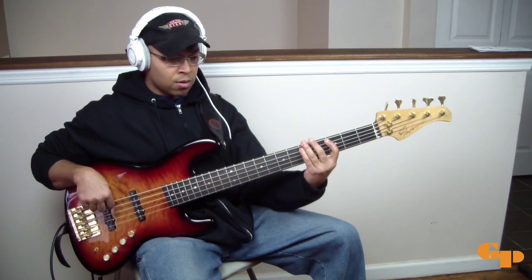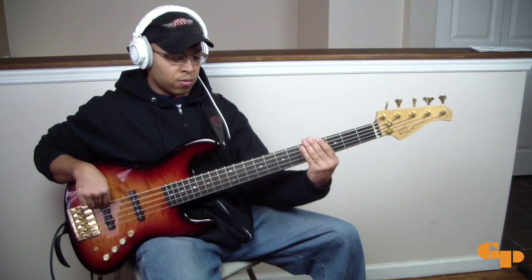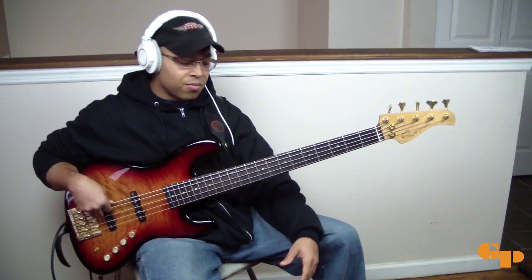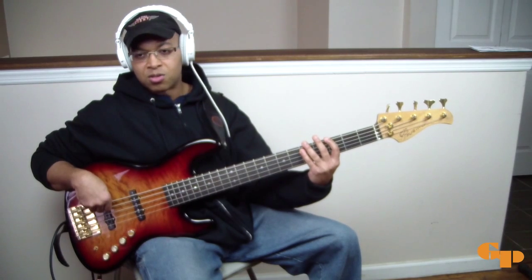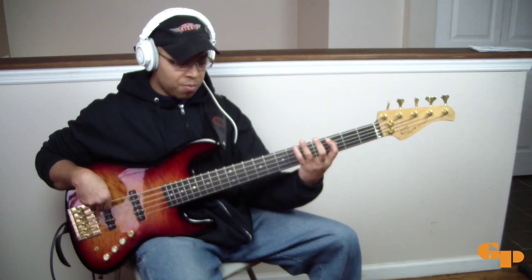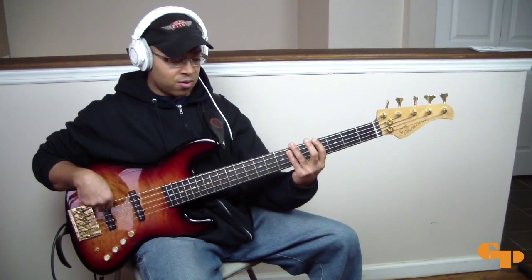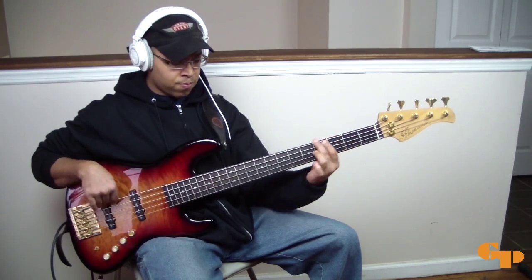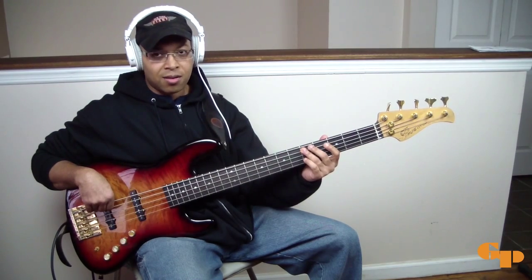The feel again is the chug. So I'm doing a lot of root-fives type of feel, but with the ghost notes. To get to the sharp 5, I like doing turnarounds. My turnaround is from the 5 — I go to the 4, which is F-sharp, then a minor 3, which is E, and then a fourth over to the A. In time it would be...